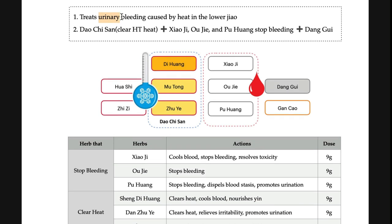So on this side: di huang, mu tong, chu ye — you can think of this as dao ji san, a clear heat formula. Di huang and mu tong are paired to treat and release heart heat by promoting urination. By promoting urination, you can make the heat in the small intestine go away, and the small intestine is connected to the heart. That is the way of clearing heart heat in dao ji san.